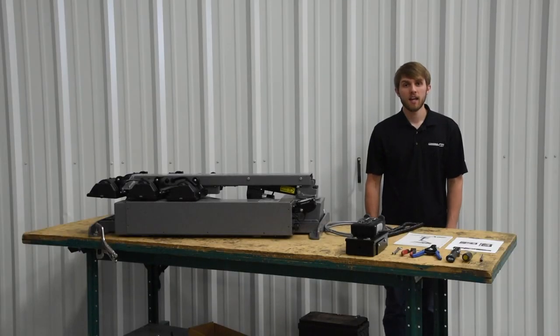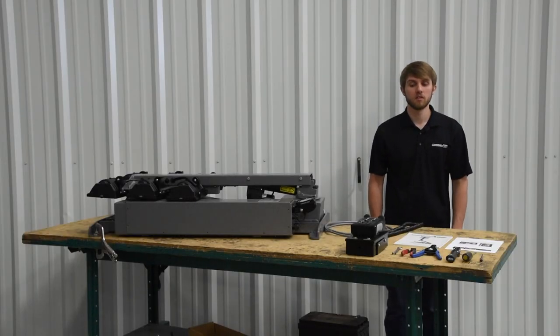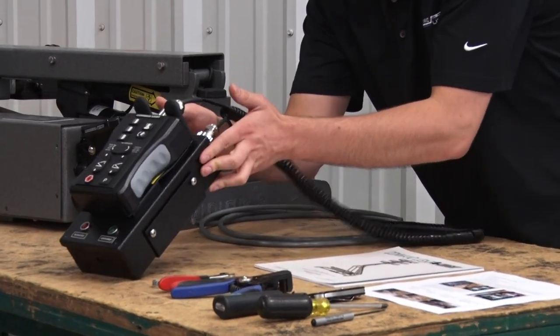Hi, I'm Casey with Command Lite, and today I'm going to be showing you how to install our new version 3 circuit board holster and controller.